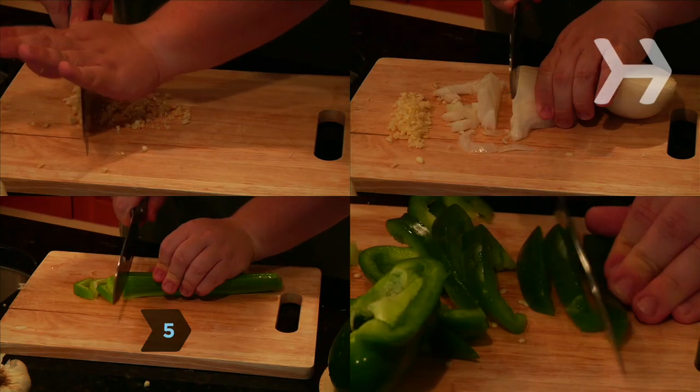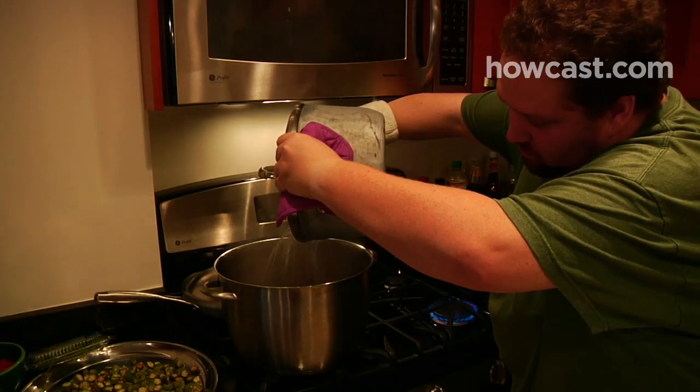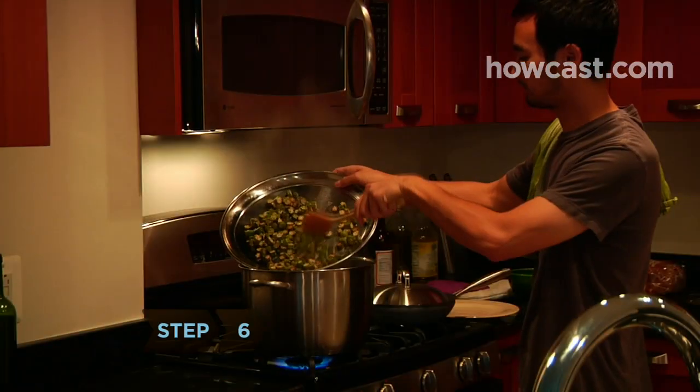Step 5. Mince the garlic, dice the onions, celery, and pepper, and add them to the roux. Stir and cook until soft. Stir in the shrimp stock, tomatoes, and spices except the salt, and bring to a low boil.